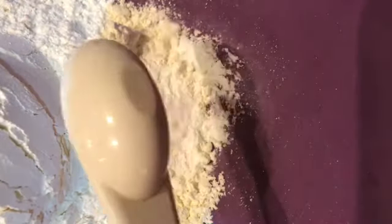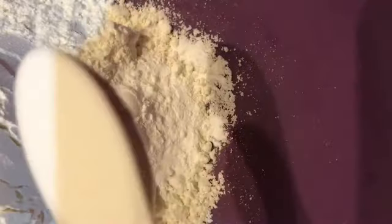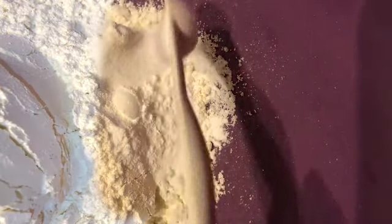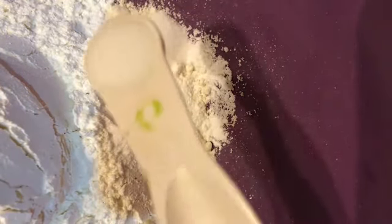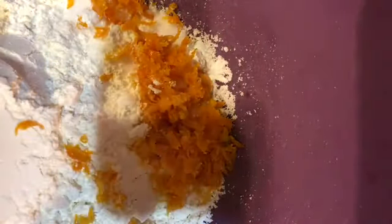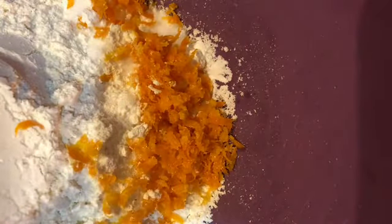We're gonna need 2 cups of all-purpose flour, 2 teaspoons of baking powder, half a teaspoon of salt, and 1 navel orange. That's it — we're gonna mix it all up now.